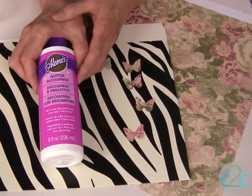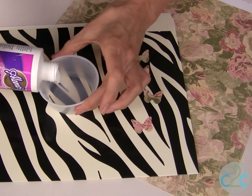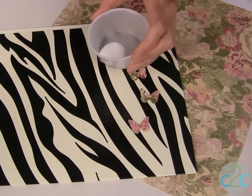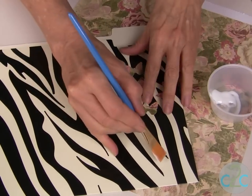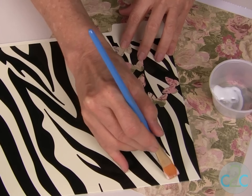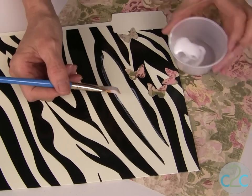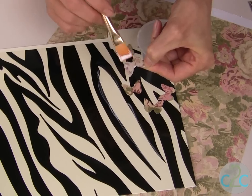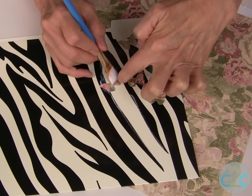This is an all-in-one glue and finish and it has just a touch of glitter in it. Pour a little bit out into your plastic cup — doesn't take much — and you can use your fingers or a brush for this. I do want to keep my glitter in a particular pattern area for this project. You can see that it goes on white, it will dry completely clear, and it has little flecks of glitter. Brush it onto the surface, put it onto the back of your butterflies, and then brush right over — that seals them in.